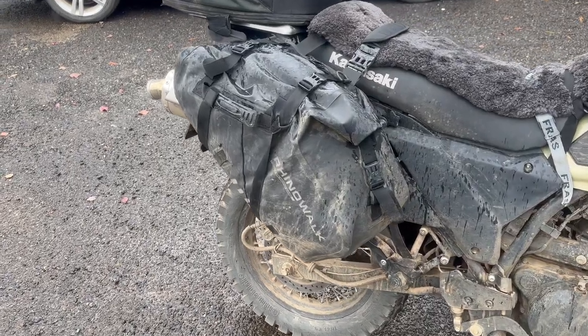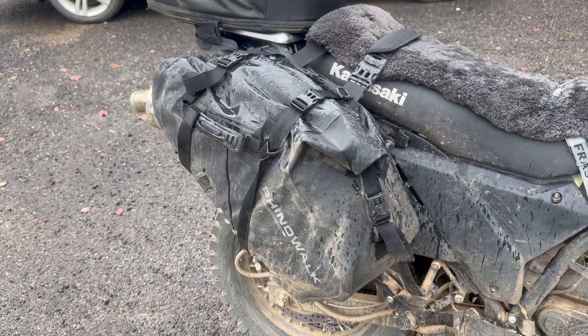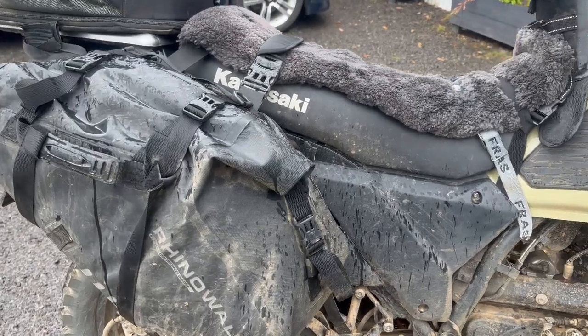The Rhino Walk products — the bags, the panniers — these are 24 litres each, so 48 total. I've had these on for a little while now. This is the first main trip, so this is 1,000km over four days, just under, and they've been perfect.